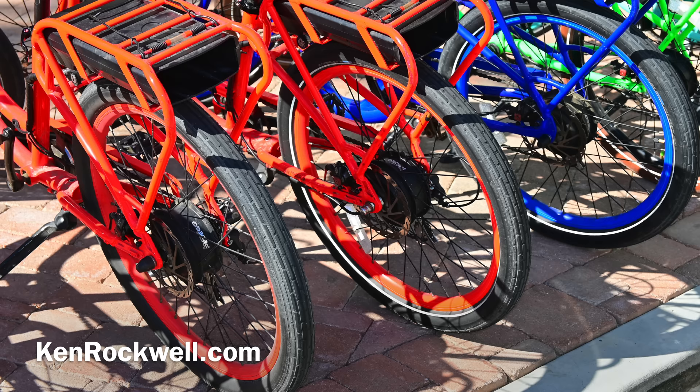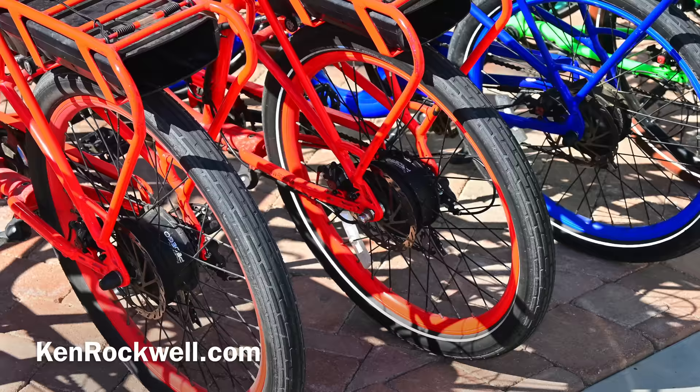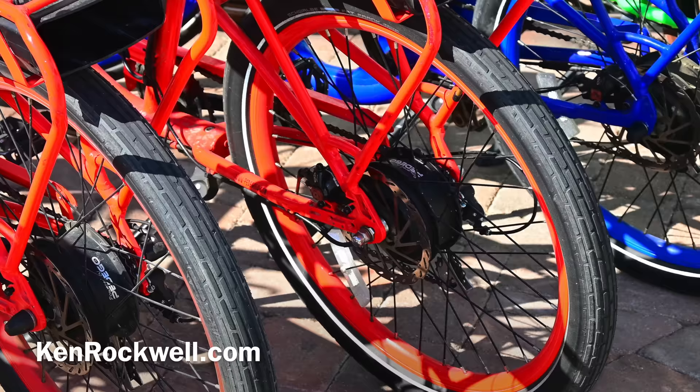This is a shot of bicycles. I popped up the built-in flash so that I could fill in the shadows, which otherwise would have been a little bit darker. It's a subtle effect, but the fact that there's always a built-in flash with me is awesome.